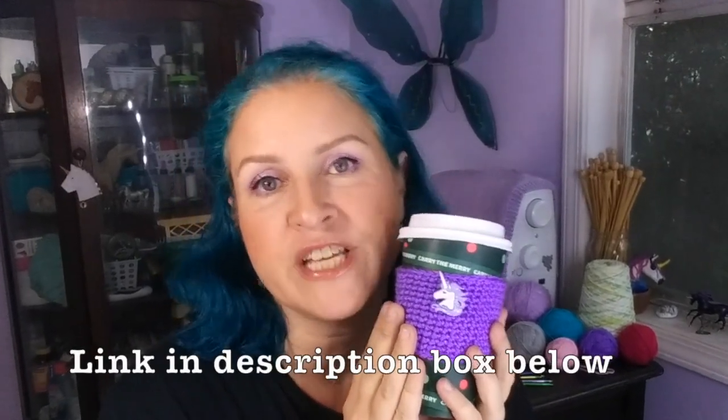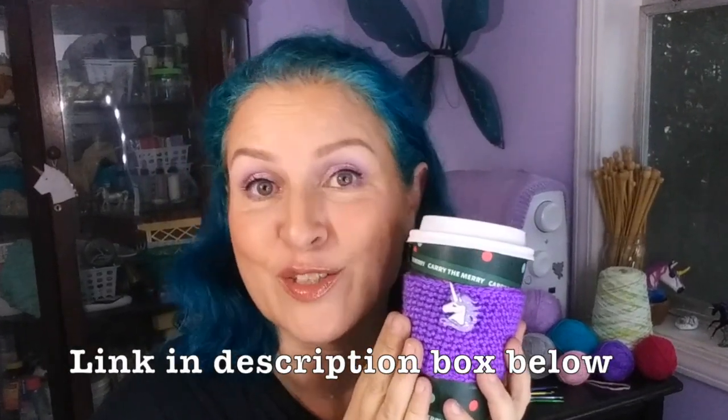Isn't crochet just for old ladies named Mildred who sell dusty old afghans at craft fairs? Well, yes, but you can crochet lots of things and you don't have to be an old lady to do it. You've fantasized about crocheting the perfect fly bonnet for your horse — but you can also crochet beanie hats, unicorn horns, and other things for your horse. In addition, you can crochet for yourself, like this unicorn coffee cozy right here, available for ten dollars in my Etsy store — link in the description box below.